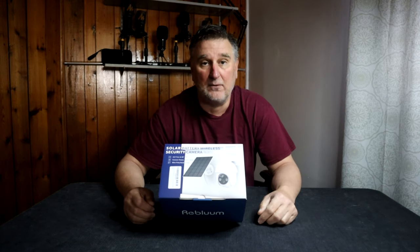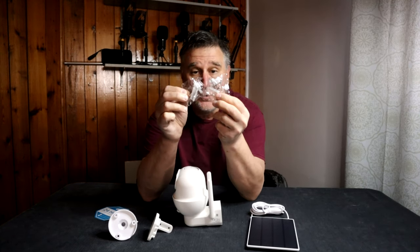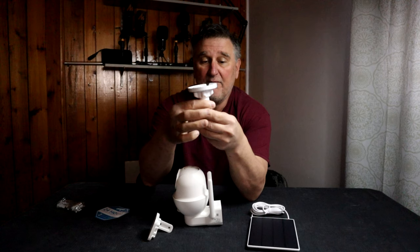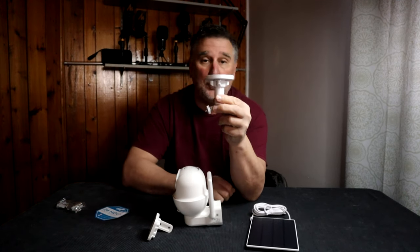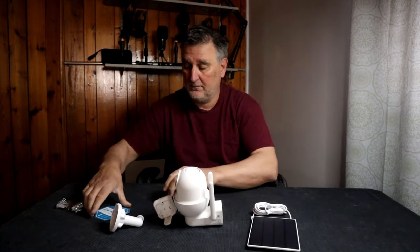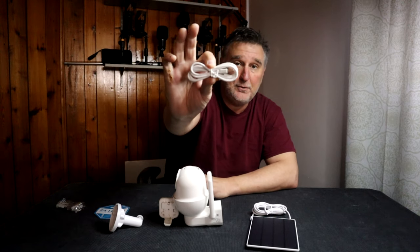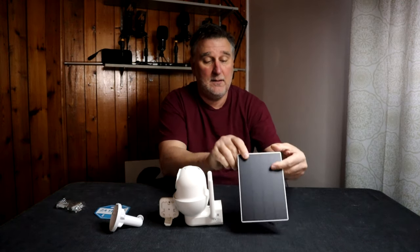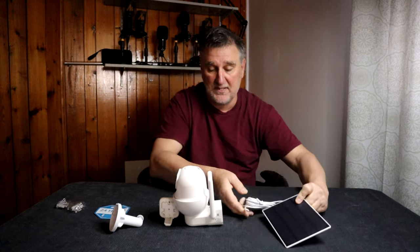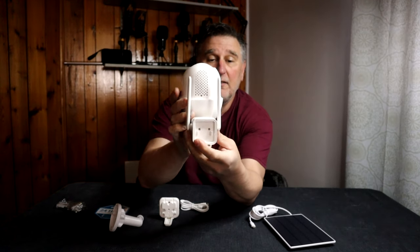Let me show you exactly what we have inside the box. We have two packages with screws inside, so you can fix it anywhere you want. You have the mount for the solar panel, the mount for the camera, a sticker you can put on your window, a USB cable, and the solar panel with a long cable and a USB-C connection, and the camera.